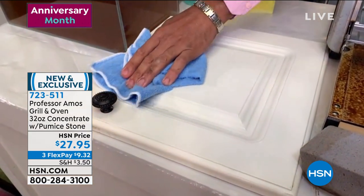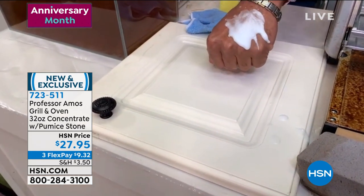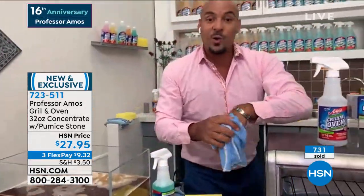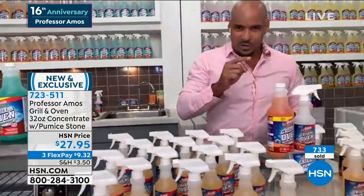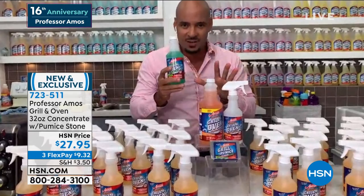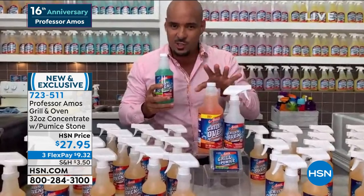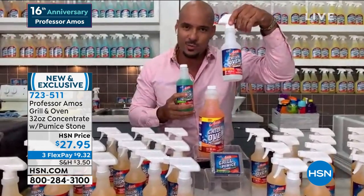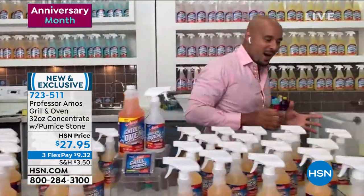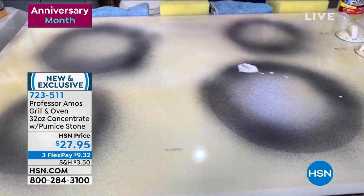Watch the wipe — absolutely amazing. No gloves, no mask. If that were a store-bought oven cleaner, it would absolutely burn you. No acid, bleach, or ammonia in our product. You get pure concentrate. This is what you've been getting for years — the reviews are great. You're getting 100% more product now: a 32-ounce bottle that makes 32 of these. If you do the math, it comes out to 87 cents to make a bottle of this proprietary formula.